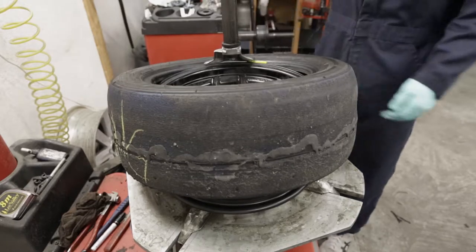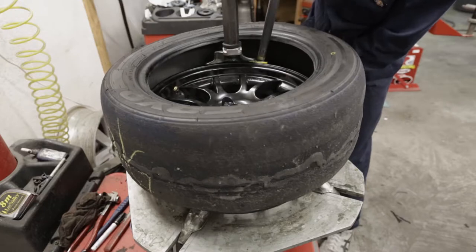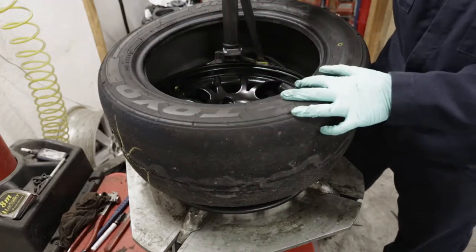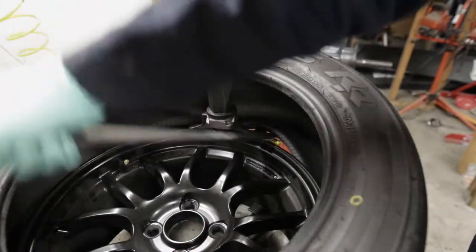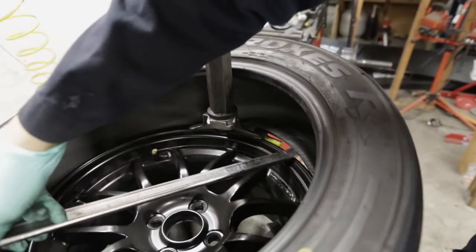Once we've freed the outside bead, we can move on to the inside bead. Lift the tire up, slide the tire iron through the gap between the wheel and the bead, and use the duck bill again as leverage. Here's a close-up of the inner bead. Once you've got the lip over the wheel, the final step is to rotate the tire.